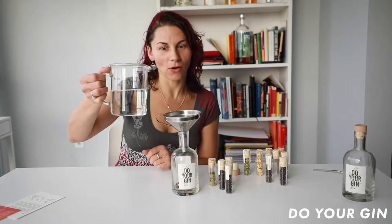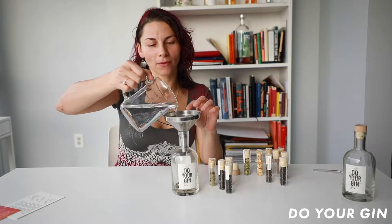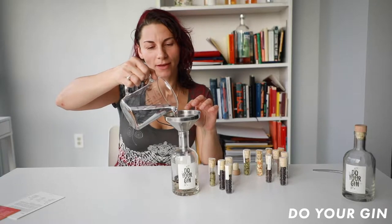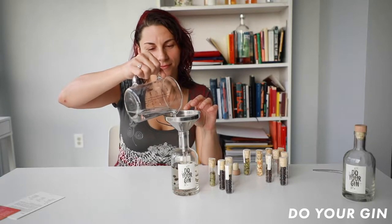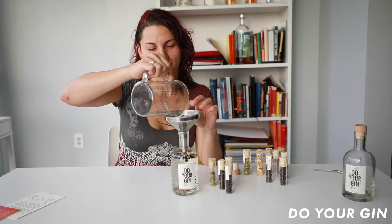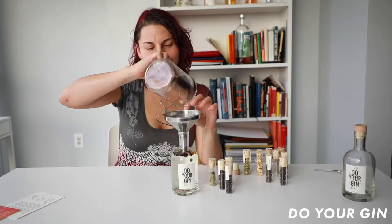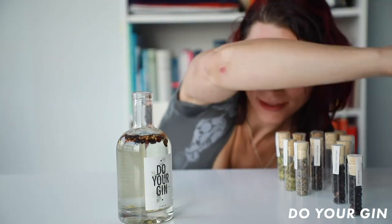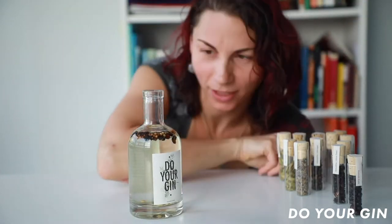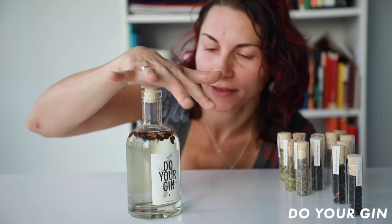So now we're going to put our alcohol into the bottle, all the way up to the top. Look at this — the diversity of ingredients in the bottle. They're already looking beautiful. Let's shake them up.